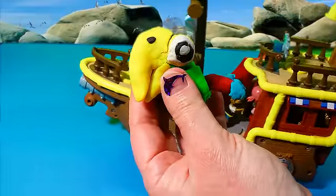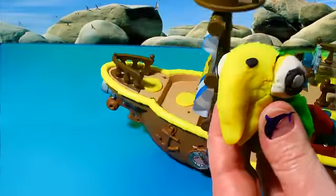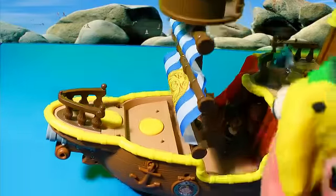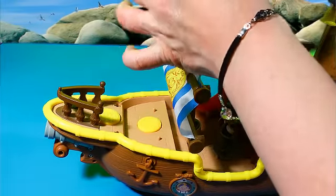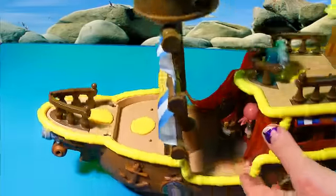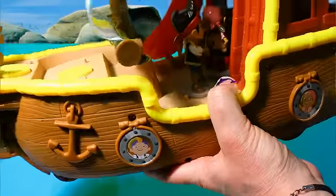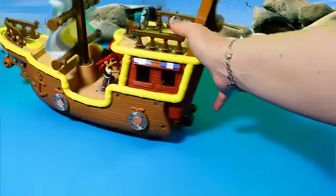Now Scully, for this pirate ship, goes up top here in the crow's nest. You can sit him up there. You could also have Jake go up top here and fly around the crow's nest because this part spins. We'll squish our Play-Doh Scully up in here. Yo-ho-ho! There he is! So anyway, this is our ship. And here are some more phrases — Bucky, turn right! It's a very cool ship for sailing the seas.